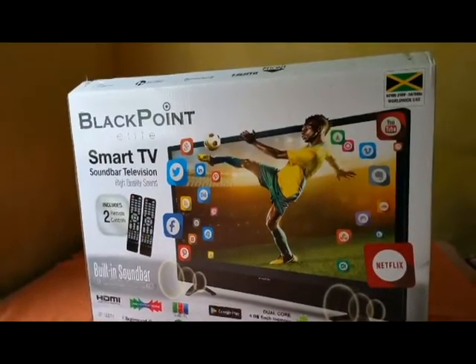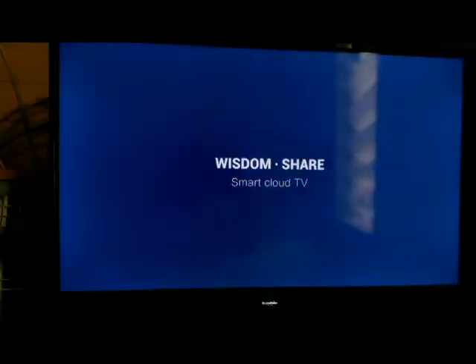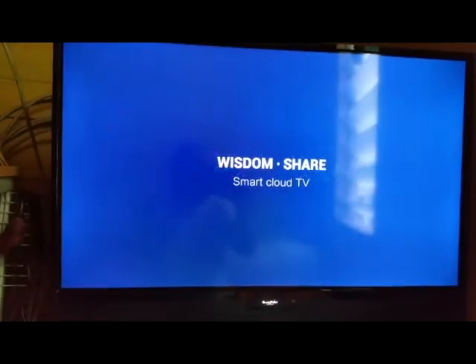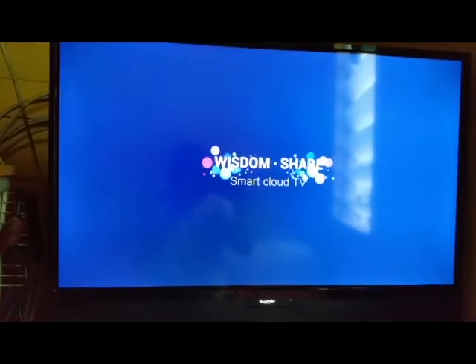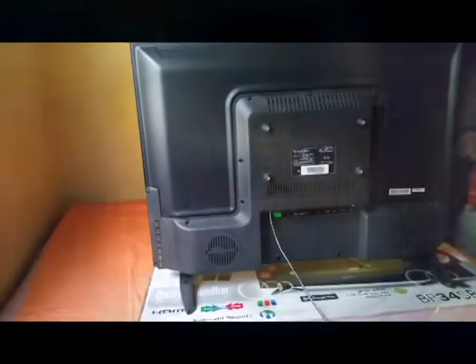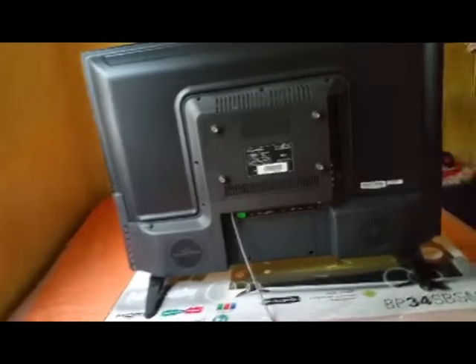It comes with 2 USB ports and 2 HDMI ports, 1 TF input port and component input port, AV and VGA in, RJ45 input port, coaxial out port, and headphone audio jack port.